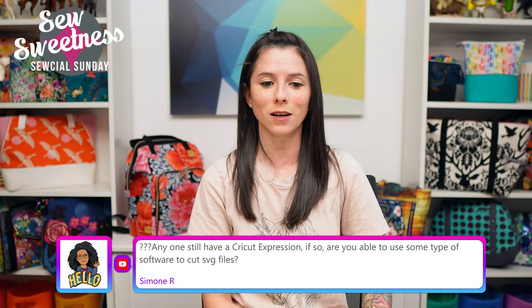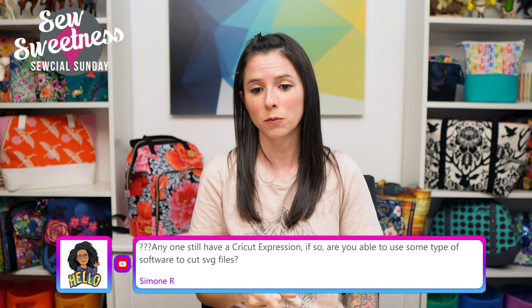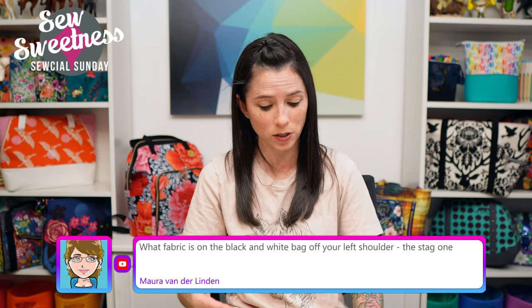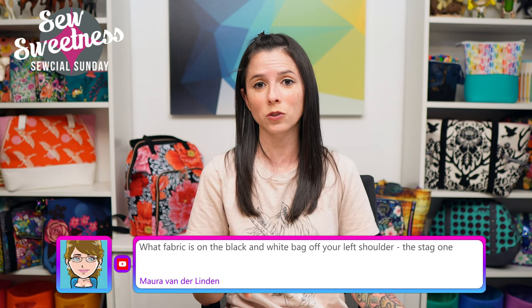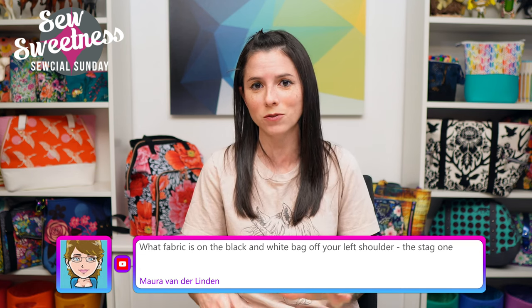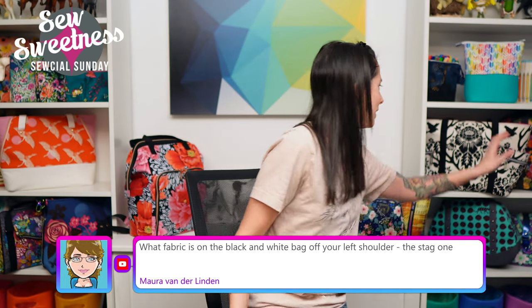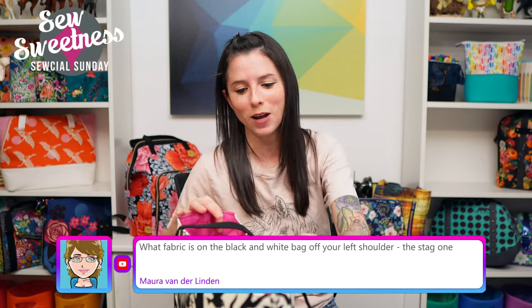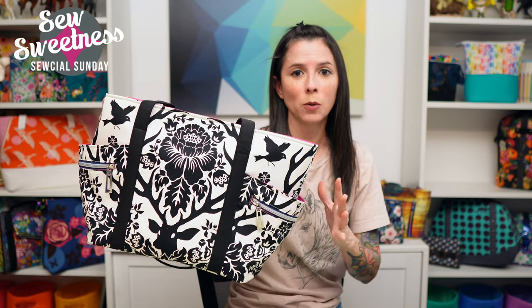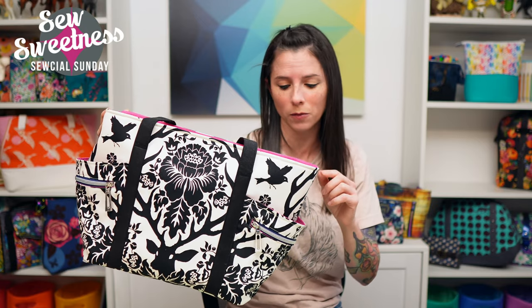Simone asks about a Cricut Expression and SVG files. I'm not familiar with the Cricut Expression, but we do have SVG files available for some patterns — go to the Sew Sweetness website under the pattern section and there's a sub-tab for SVG files. Morris asks about the black and white bag with the stag fabric — that's designed by Joel Dewberry. The exact print is out of print, but you can find the same design in other colorways at Hawthorne Supply Company by searching 'antler damask' or 'Joel Dewberry.'